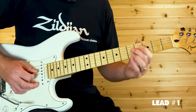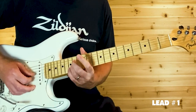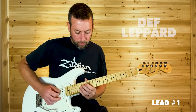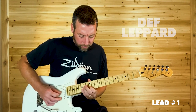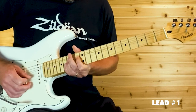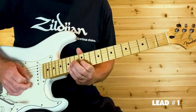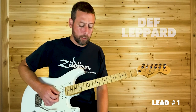Grab D14 twice real fast, then come up to G14 — those are full step bends. Then B12, then B15, back to B12, G14, G12, and then G14 full step bend. Then it goes back into the pre-chorus, and instead of going to the chorus, we start the solo.